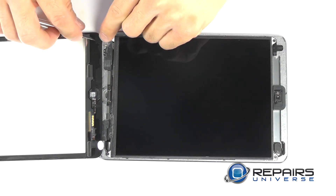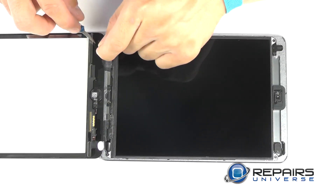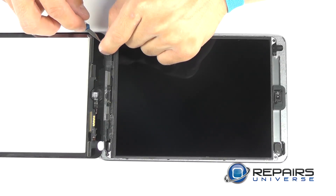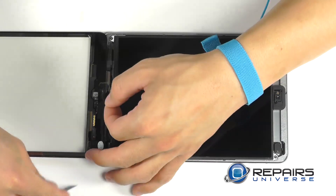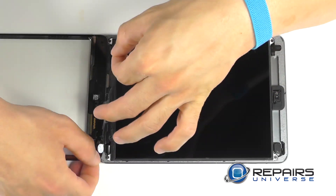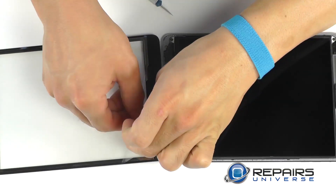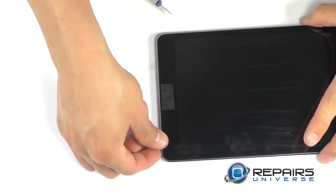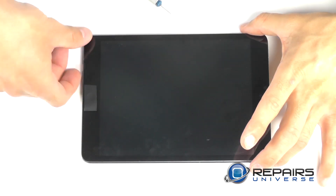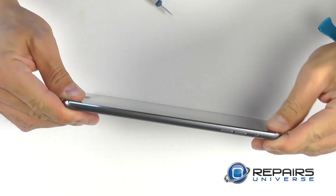Once you're confident in the cleanliness, you can now peel back the protective strips over the adhesive that was pre-installed on the touch screen. Also, don't forget to remove the protective cover over the entire touch screen before reinstallation. We can now flip our touch screen over and align our edges starting down near the home button. Once aligned, we can work the touch screen down to complete contact with the entire base of the iPad, pressing firmly around the perimeter to secure the new touch screen with the new adhesive.